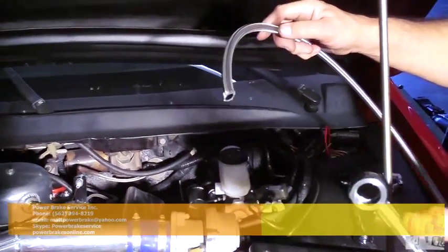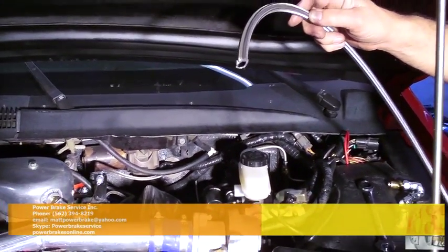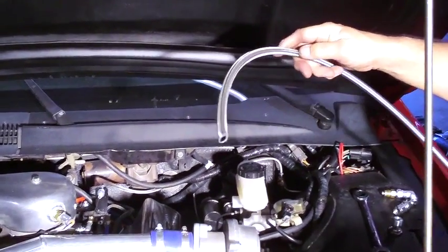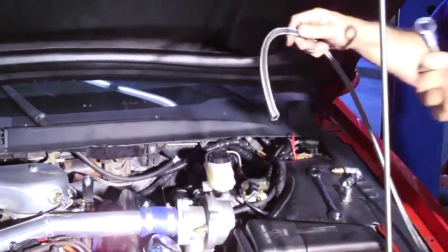We leave the hose 5 feet long with the banjo end pre-crimped. By leaving the hose long you can route it exactly where you want to route it. We're going to do a test fit and mark the length of where we're going to cut the hose by connecting this to the Hydroboost first, routing this to the pump, then mark it and cut it.